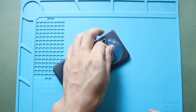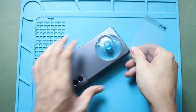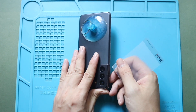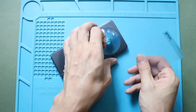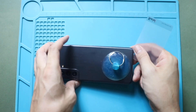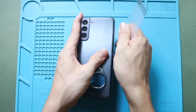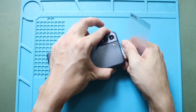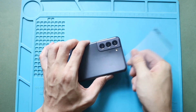Next, use a suction cup to create a small gap along the edge of the back cover. The ideal place to use a suction cup is at the bottom of the cover. Gently lift the cover using the suction cup, and then carefully insert a plastic car pry tool into the gap, and slide it around the edges to cut the adhesive. This process will take time, so be gentle with the internal components.